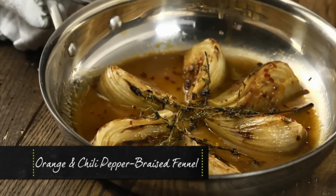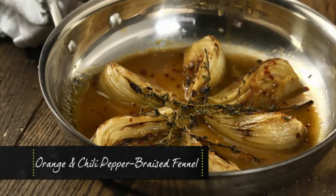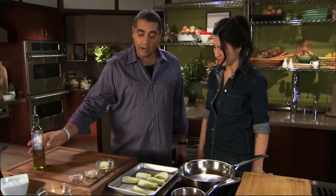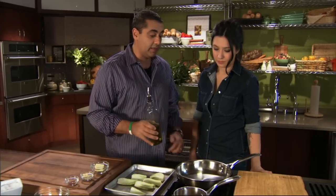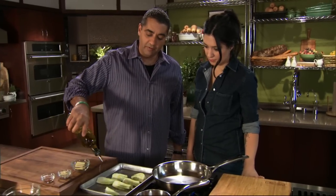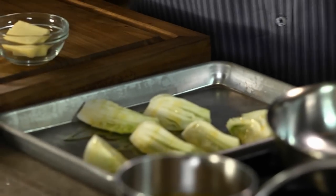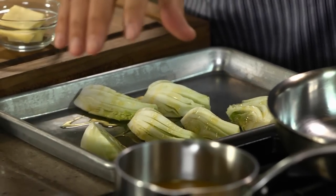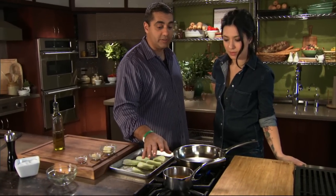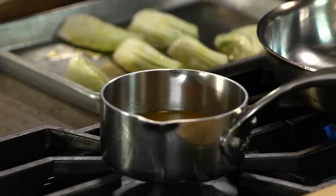What I'm going to do today is start by getting the pan on medium heat. We're not going to go really hot because I want to use olive oil — I'm not going to use grapeseed oil. We're going to caramelize this fennel a little bit before we braise it, so just oil the fennel a little bit so the seasoning sticks. What I have here is orange juice that has been reduced by two-thirds.